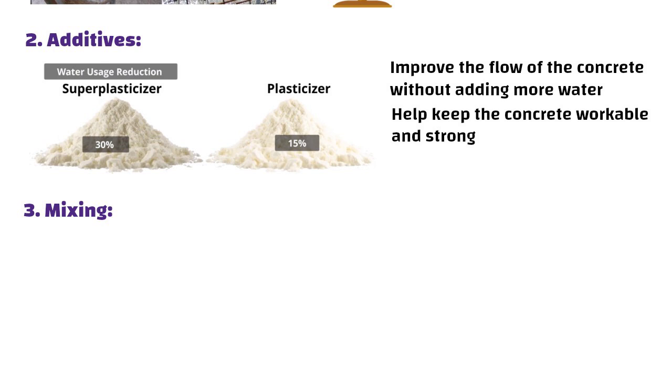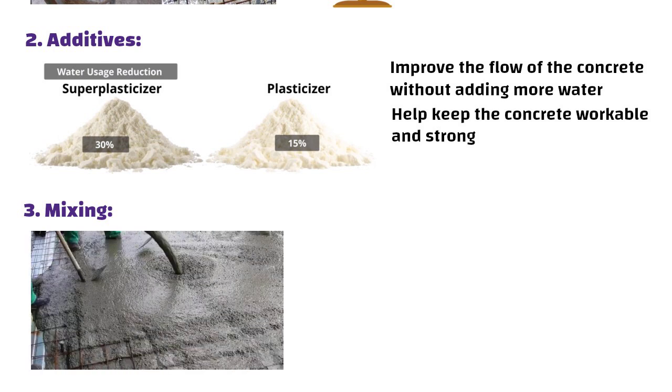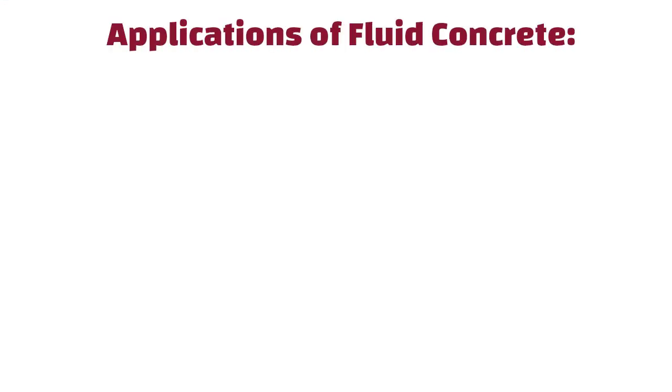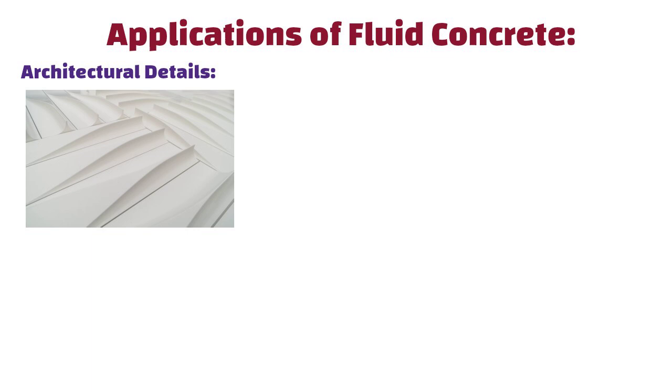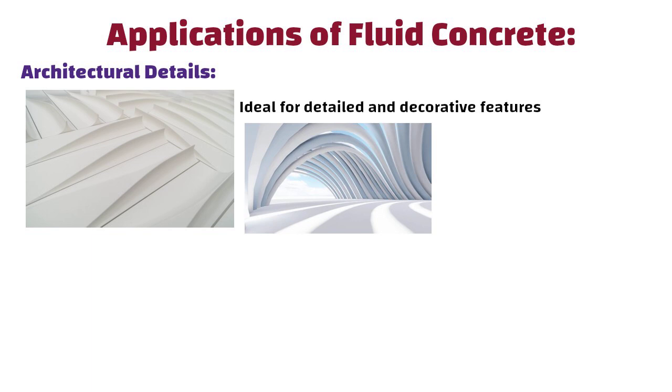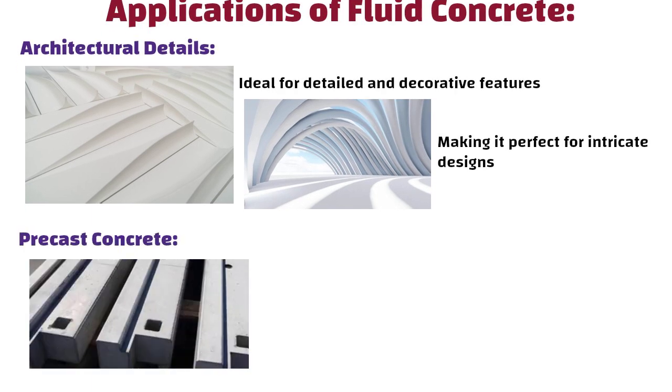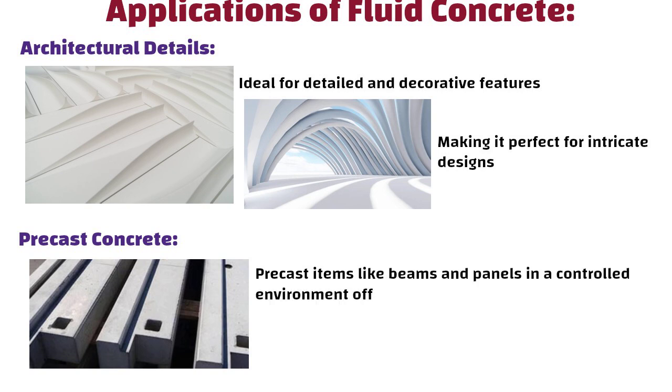For mixing, everything is mixed thoroughly to make sure the additives and water are well combined, giving the concrete a smooth texture. Applications of fluid concrete include architectural details — it is ideal for detailed and decorative features. Fluid concrete fills moulds with fine details beautifully, making it perfect for intricate designs. It is also used for precast concrete to create precast items like beams and panels in a controlled environment off-site.